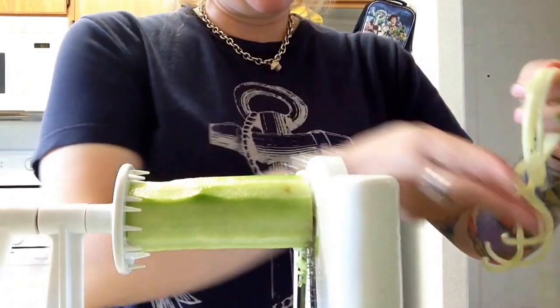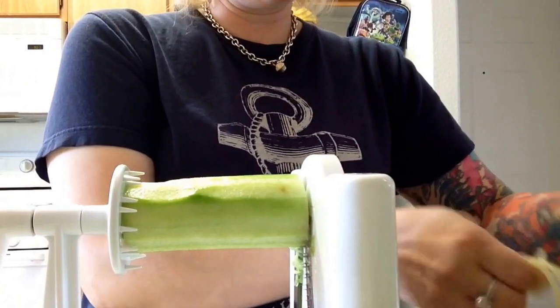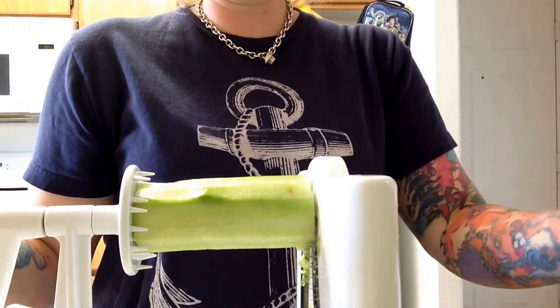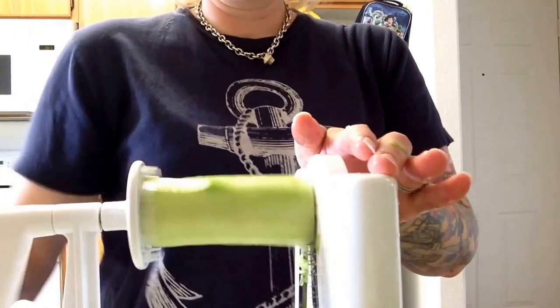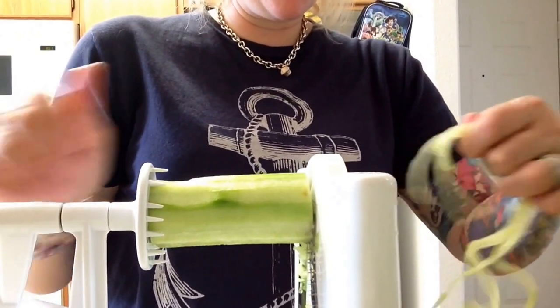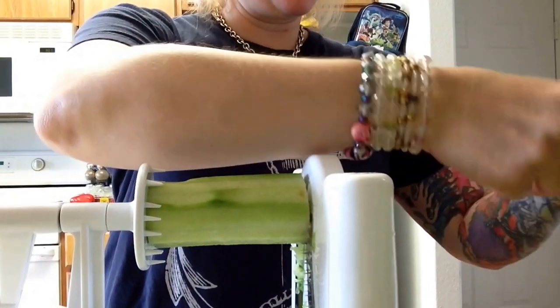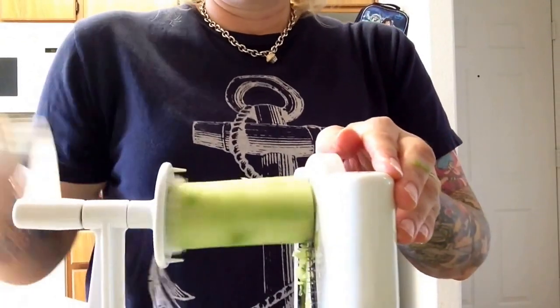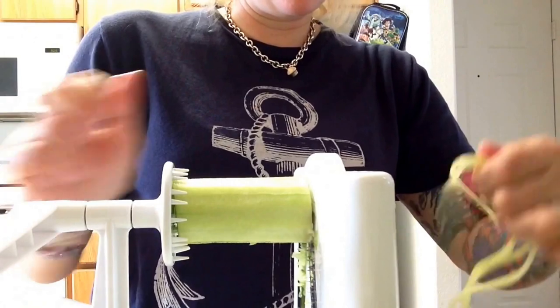I haven't had breakfast yet. So far I've had lemon ginger water with some stevia. I think I'm gonna crack open this watermelon — I forgot to tell you guys about my Costco haul, I did buy a watermelon. I'll probably eat half of it for breakfast and take the other half for my lunch, and this koodles will be my dinner at work.